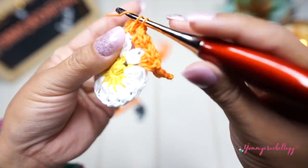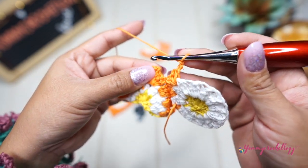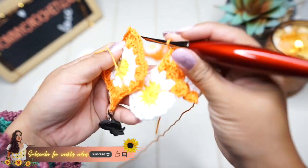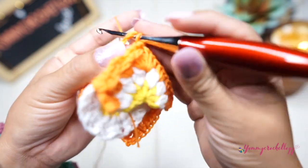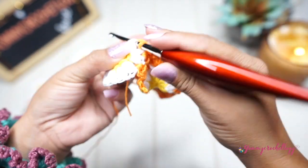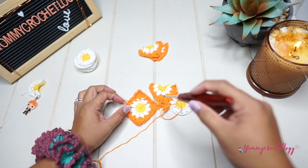Go back to your triangle, insert your hook between the corner and the three half double crochets, and make a slip stitch. Go back to your full circle and make three double crochets — that's the corner: one, two, and three. Chain one, then go back to your triangle and insert your hook into the chain-two space of the triangle. Chain one, then grab your full circle piece — remove the stitch marker — and facing the wrong side, insert your hook and make a slip stitch so all three pieces are attached. Make a double crochet into your full circle to finish the corner.